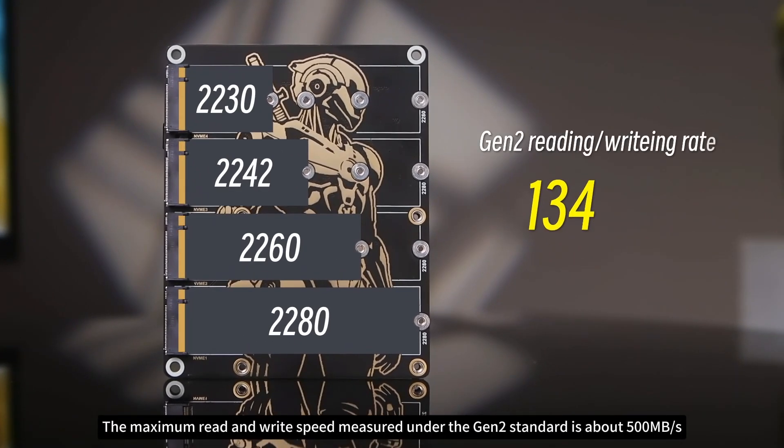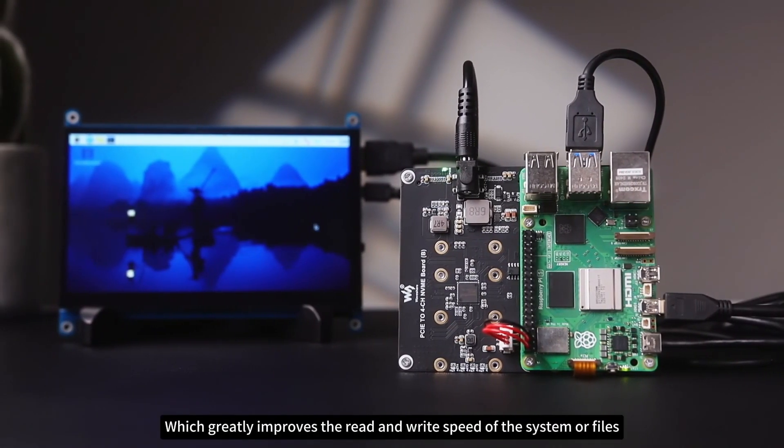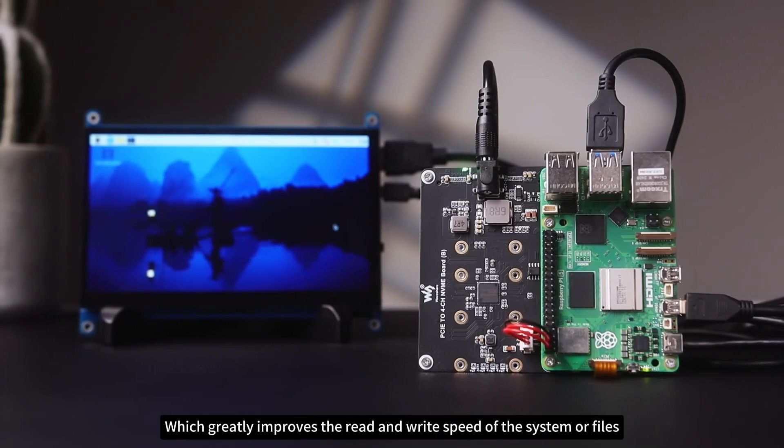The maximum read and write speed measured under the Gen 2 standard is about 500 MB per second. It also supports NVMe SSD to boot Raspberry Pi, which greatly improves the read and write speed of the system or files.